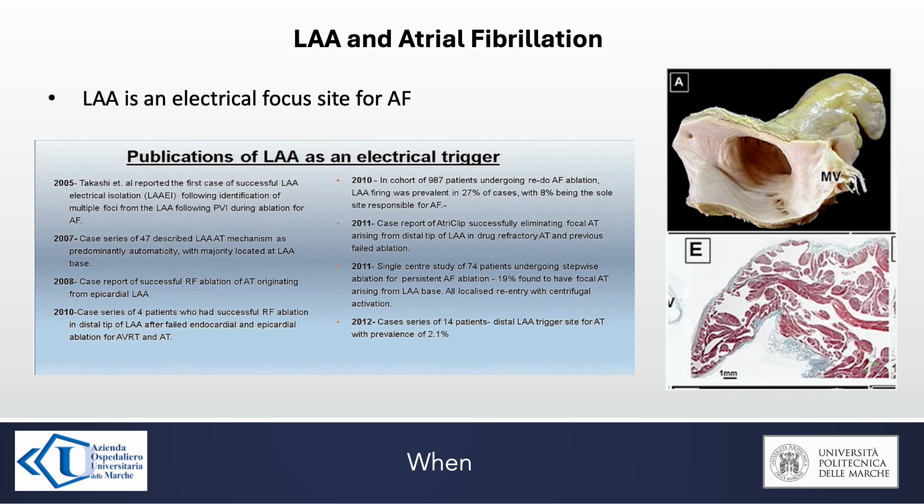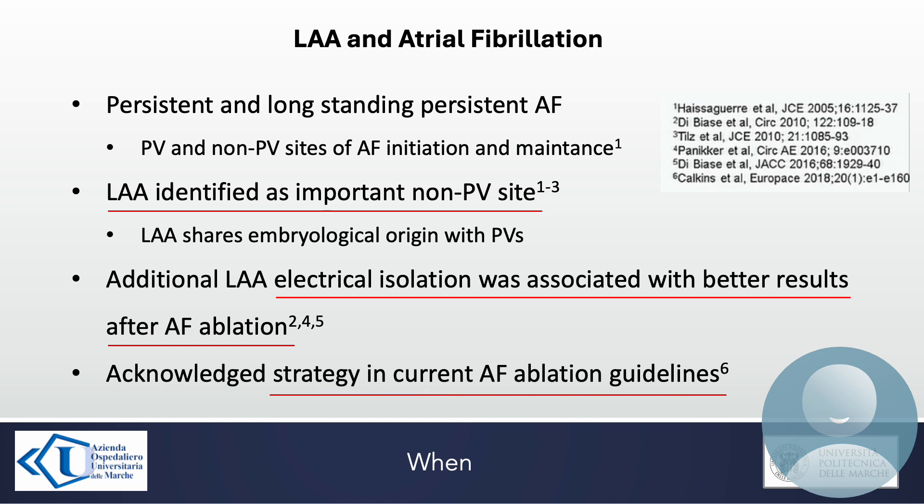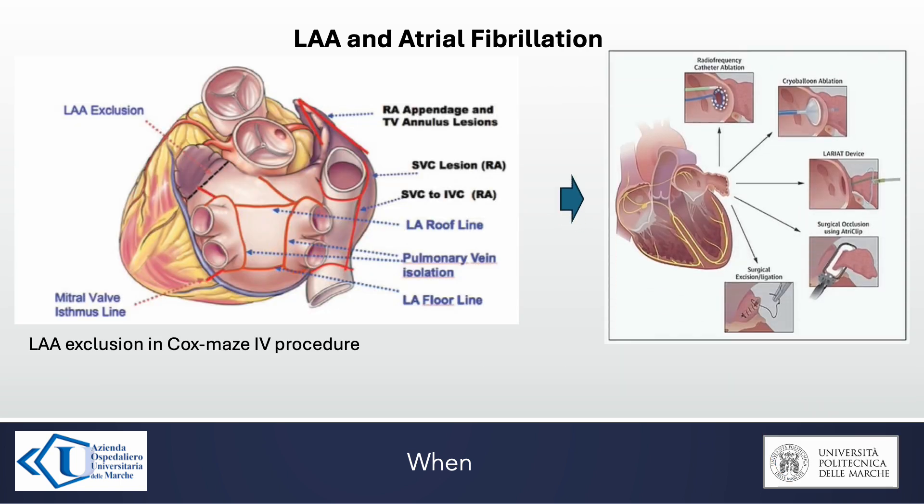Furthermore, it is known that the left atrial appendage is an electrical focus site for atrial fibrillation. It was identified as an important non-pulmonary vein site, and its electrical isolation was associated with better results after atrial fibrillation ablation. Indeed, it is an acknowledged strategy in current atrial fibrillation ablation guidelines. This slide shows how to perform left atrial appendage electrical occlusion in a Cox-Maze 4 procedure to improve atrial fibrillation ablation.